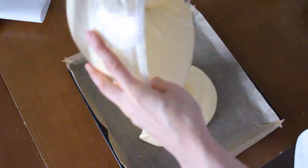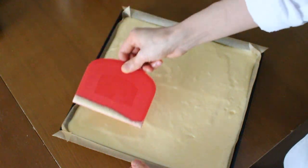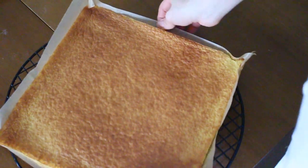Pour the cake batter into the baking tray and spread evenly. Pop it into the preheated oven and bake for about 15 minutes. Let it cool at room temperature.